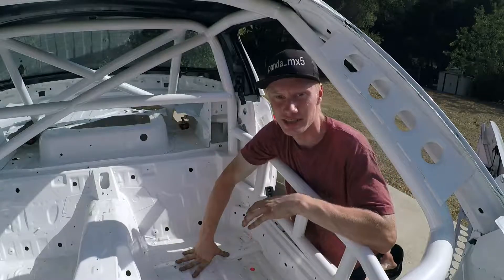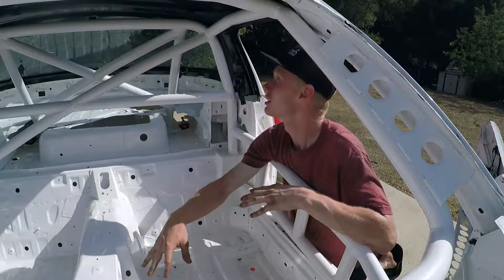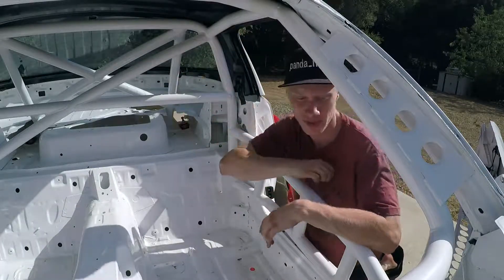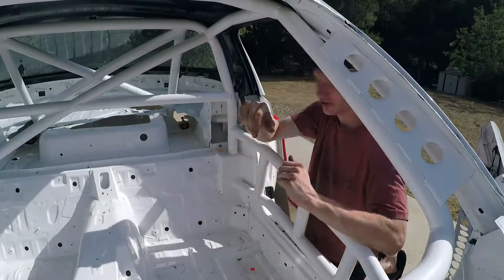Right now we're just going to go ahead and set the seat in here, see what it looks like, see if we have to modify the transmission tunnel at all, see if it has any clearance issues with the roll cage anywhere, and then go from there to see what has to be done. So let's go ahead and throw the seat in here.